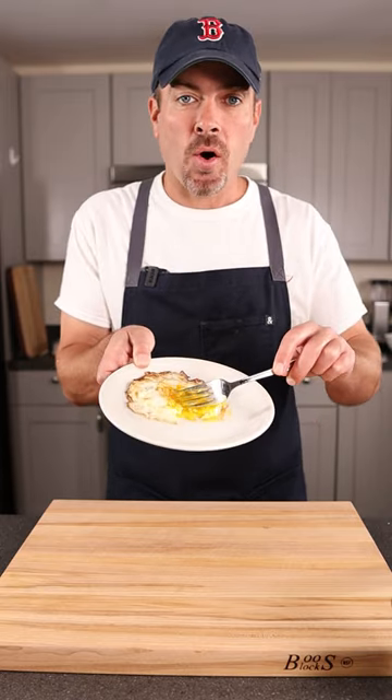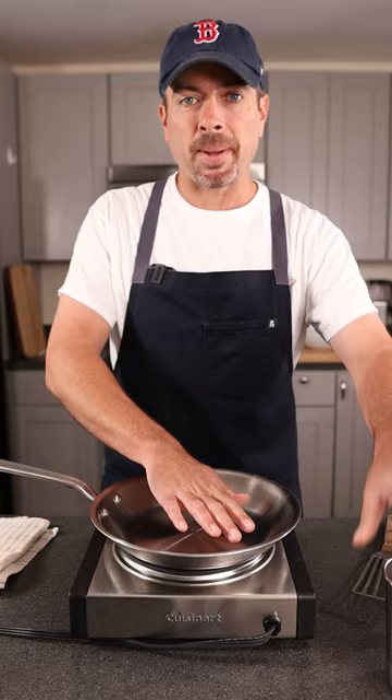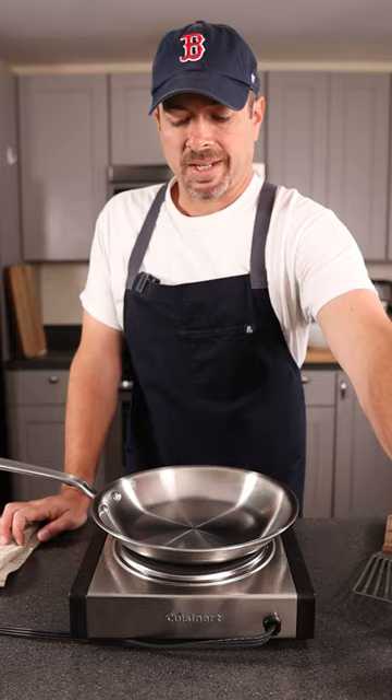I'm gonna show you how to make over easy egg on a stainless steel pan. You gotta make sure that pan is really hot. What we're looking for is the water to bead and roll around on that frying pan. The water is gonna skate across. There it goes.